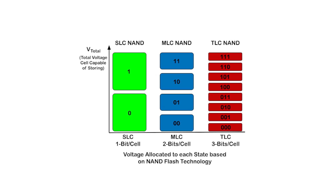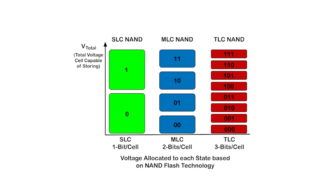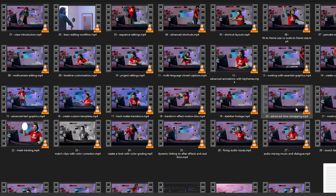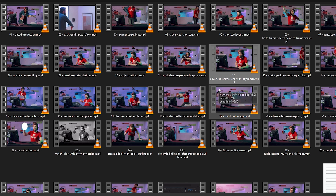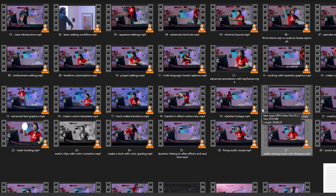This SSD is built on TLC technology, which is faster, improved, and more efficient than conventional SSDs that we get from the market. 2TB of storage is very much needed space for modern days — right now we can store so many Full HD videos, 4K movies, or other files in this SSD.